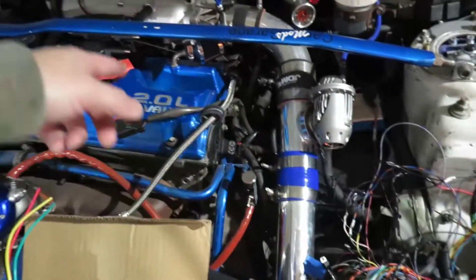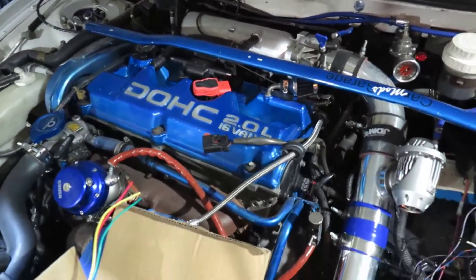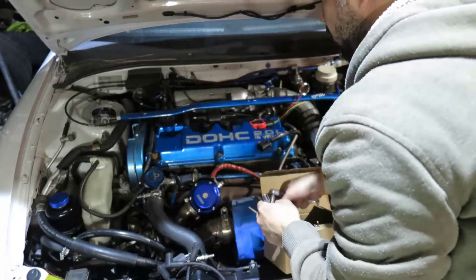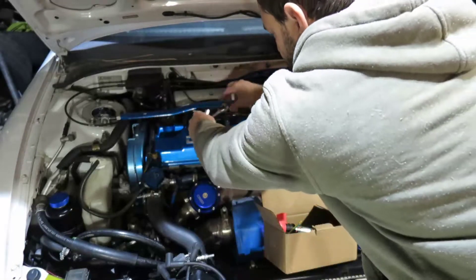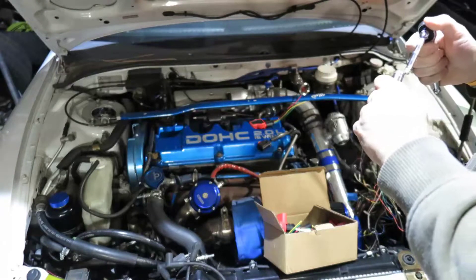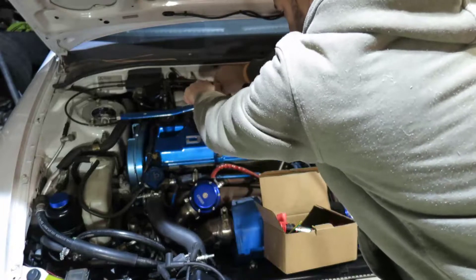Right now I'm going to remove the old coil pack — we definitely don't need it anymore. In the end it's going to look much nicer without it.